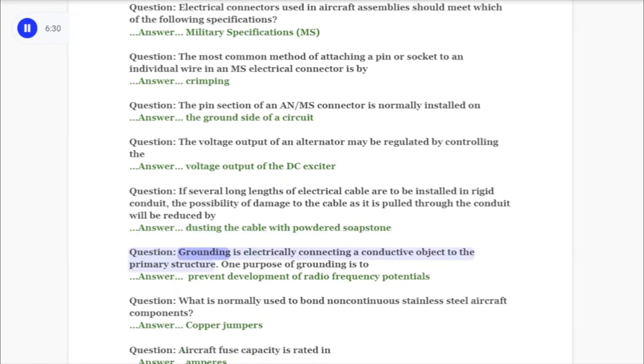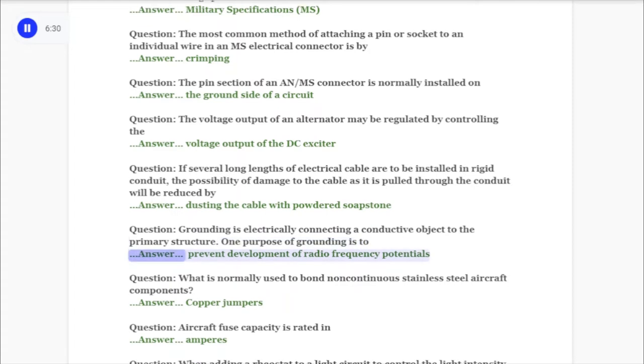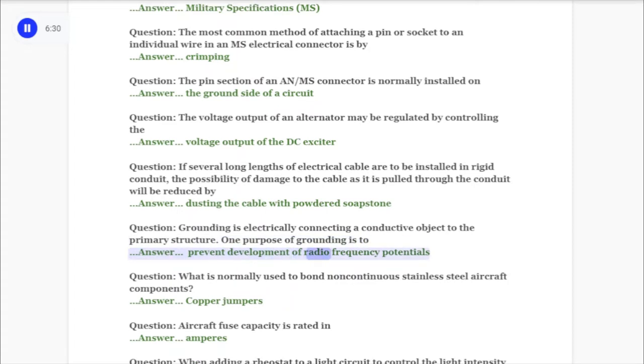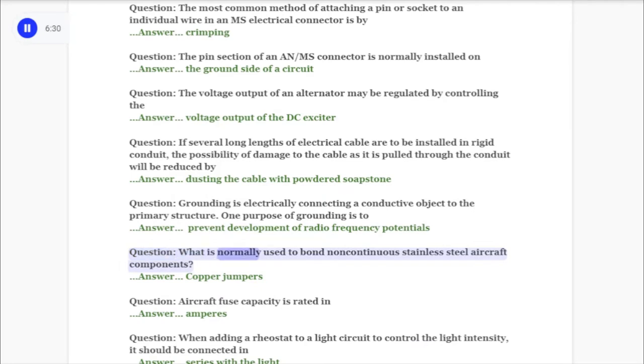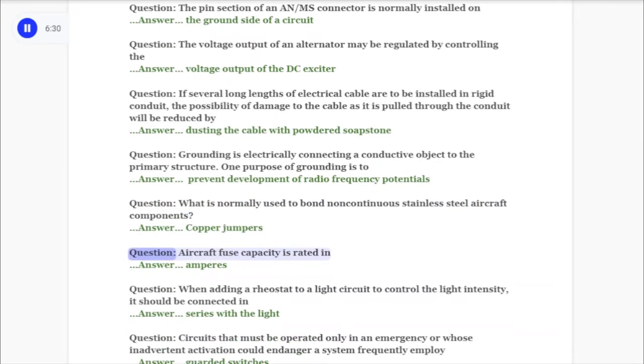Question: Grounding is electrically connecting a conductive object to the primary structure. One purpose of grounding is to answer: prevent development of radio frequency potentials. Question: What is normally used to bond non-continuous stainless steel aircraft components? Answer: Copper jumpers. Question: Aircraft fuse capacity is rated in answer: amperes.